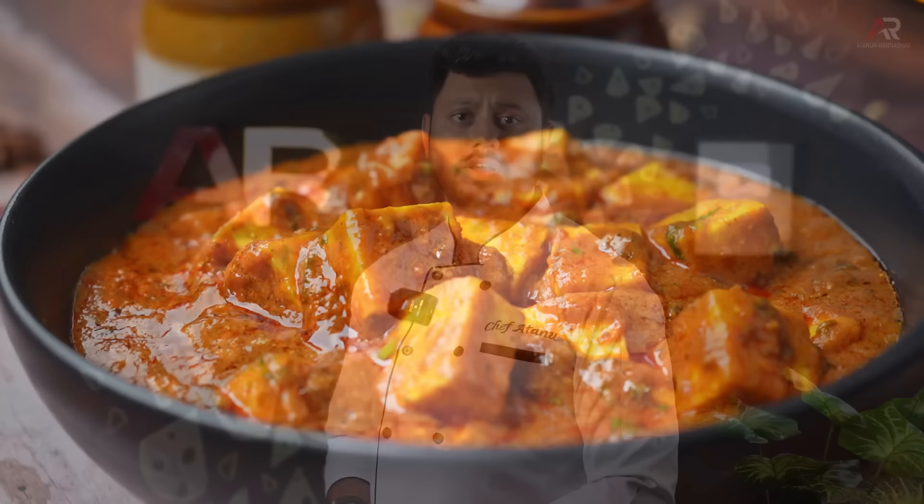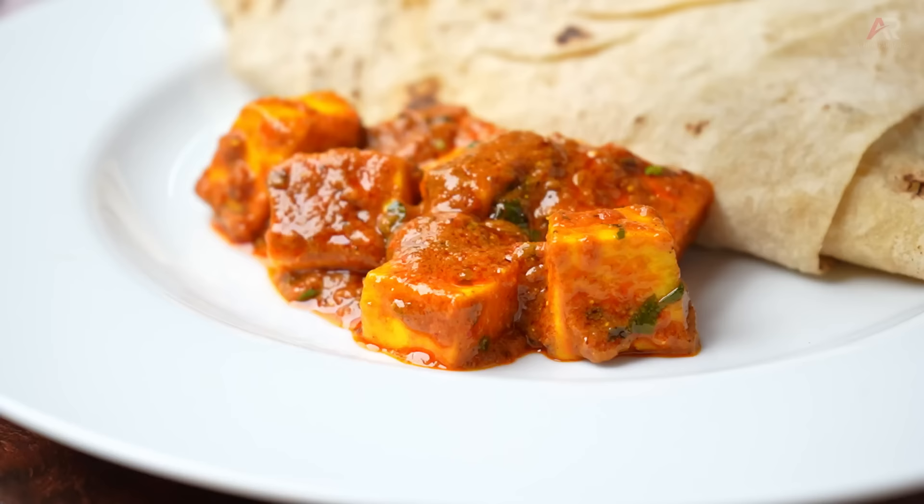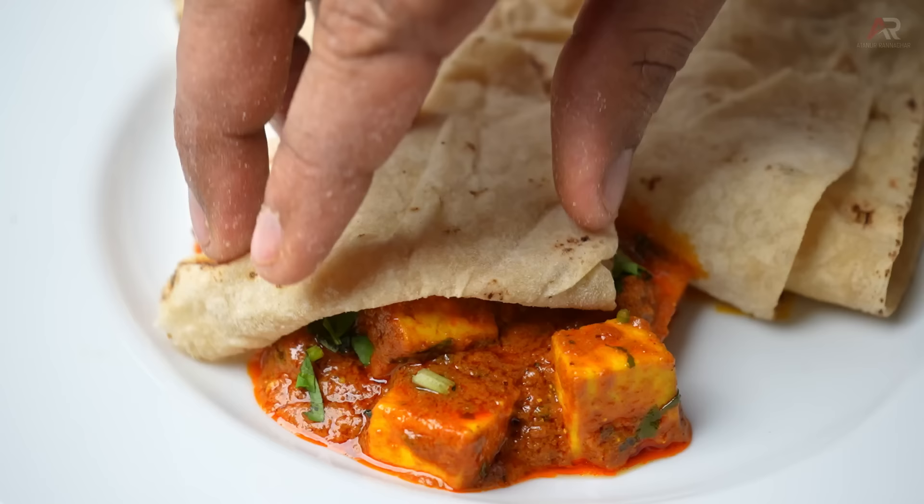I'll tell you, I'm going to show you. Today the recipe is the recipe — the recipe is made a thousand times. I'm going to start with this recipe.